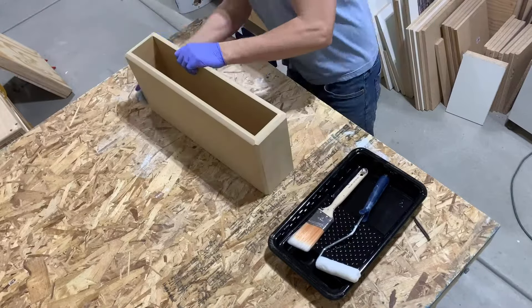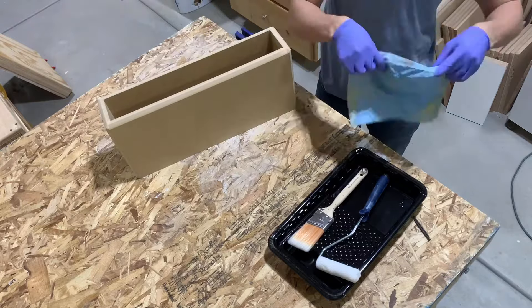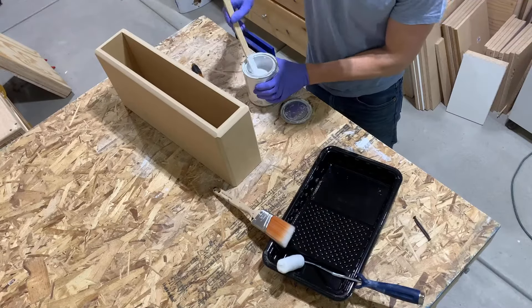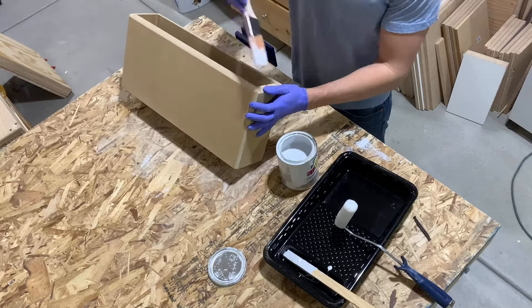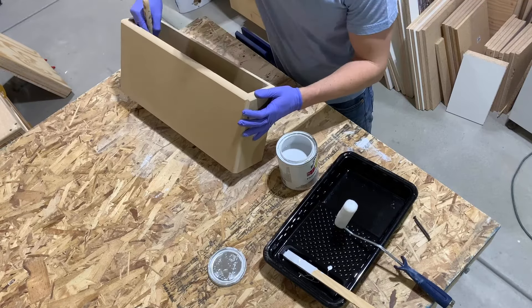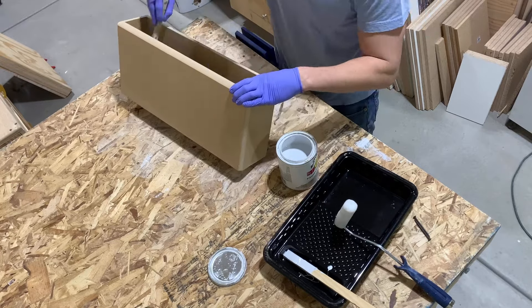Now it's time for paint. I just go over the whole thing with a tack cloth to remove all the dust. I'm using oil-based paint — I like the way it sits better. I think it sits a lot flatter and doesn't have all the ripples that I get with water-based paint.